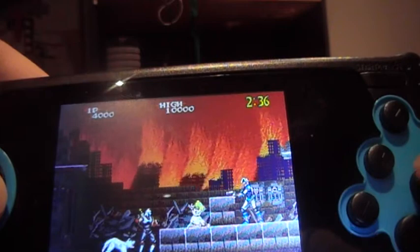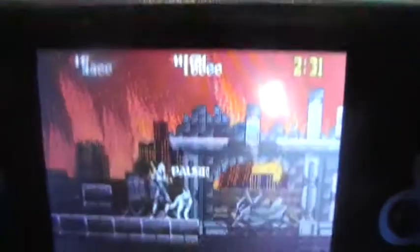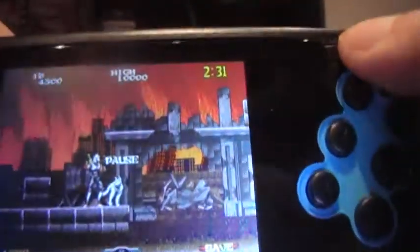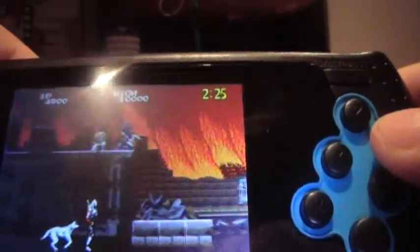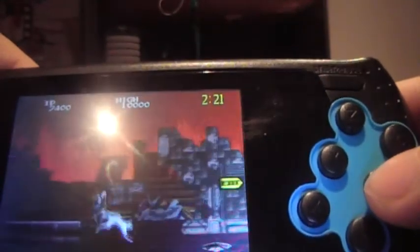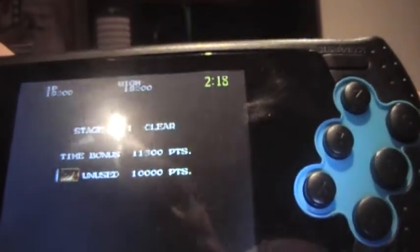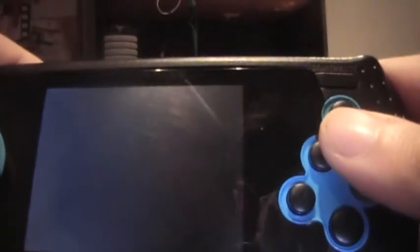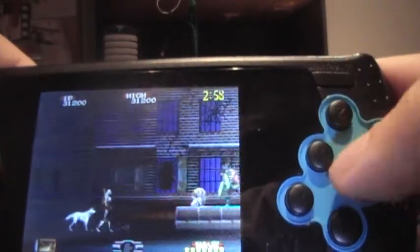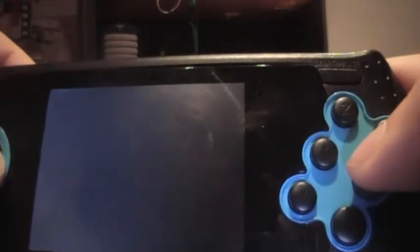I've already downloaded certain games onto the SD card — there's one inside already. It slots in like a DS, 3DS, or Vita card in their respective portable systems. You can put in whatever Mega Drive game you want. I've tried this: it does not work with 32x games. It will work with any region version of any Mega Drive or Genesis game, but it will not play 32x or Sega CD games. And yes, I died — typical reviewer syndrome.